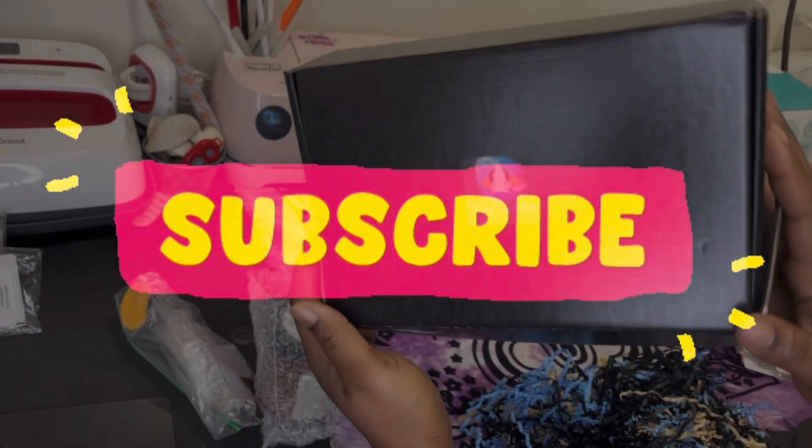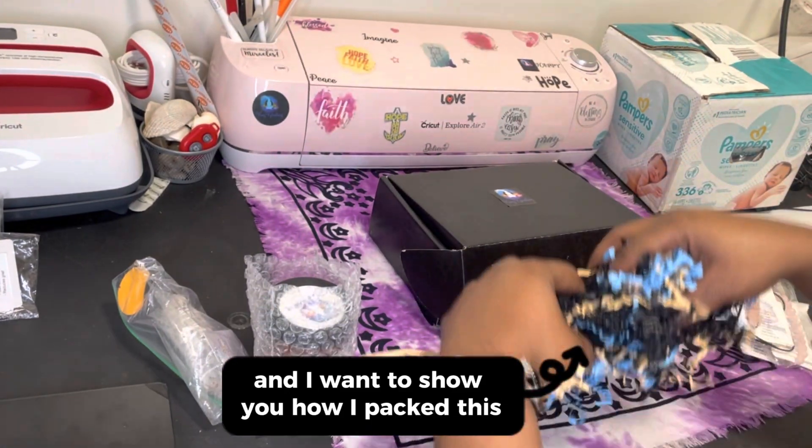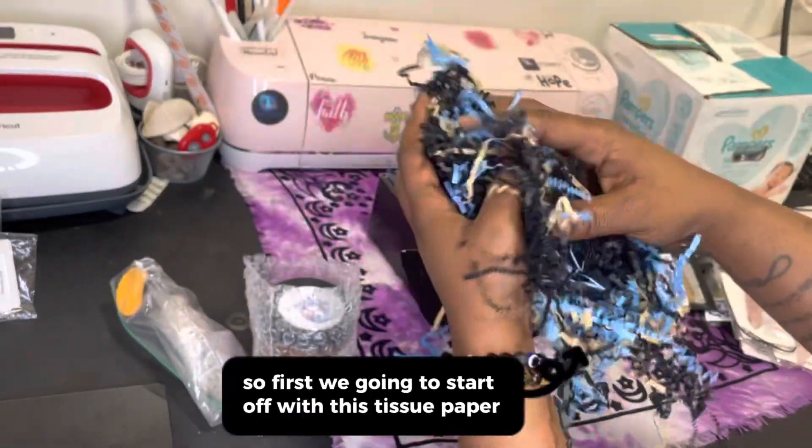Hey y'all, it's Ronnie Vavs and I want to show y'all how I packed this rose course bundle box to be shipped. So first we're going to start off with this tissue paper.